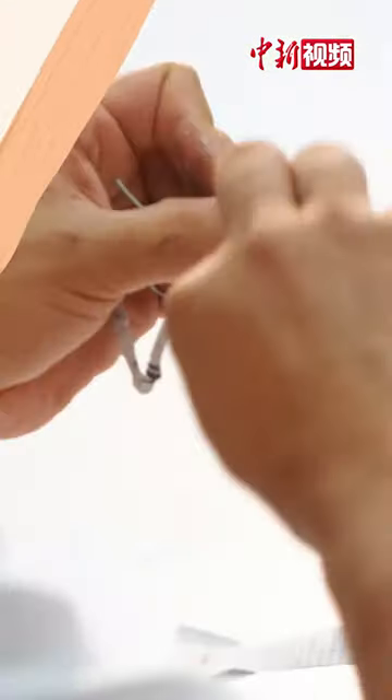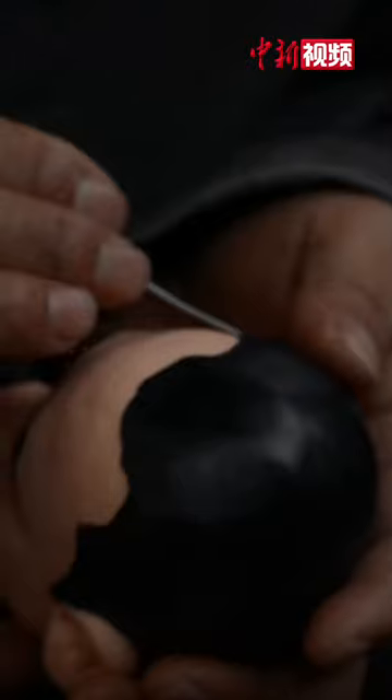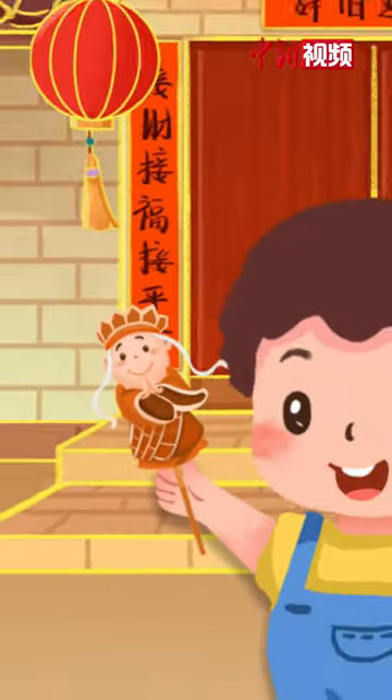The artisan first shapes its general form by pinching, rubbing, kneading, lifting and other methods, then uses a bamboo knife to embellish the details. Under the skillful hands, the figurine becomes vivid and lifelike.